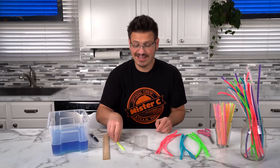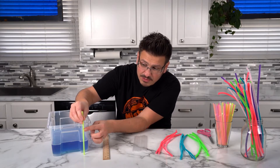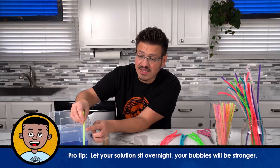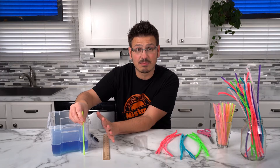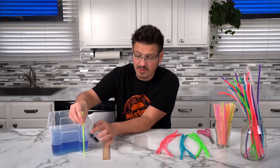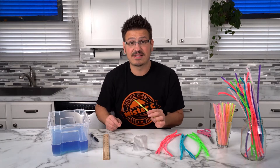First things first, I'm gonna take an extra straw and mark where I think my cube is going to fit in the container. This ensures that when I submerge it, it's all going to get wet and I'll be able to blow a cube bubble. Looks like I am set and ready to go, so now I need to cut this to use it as a template.